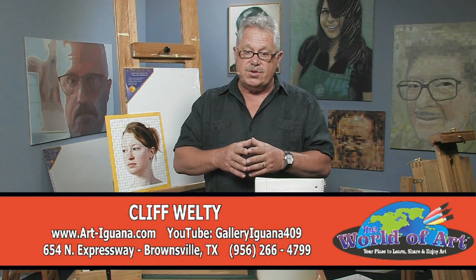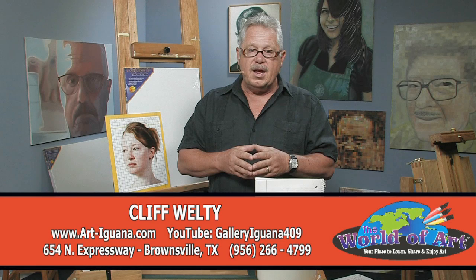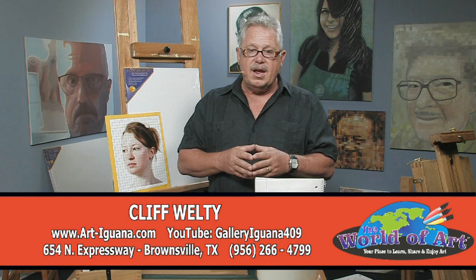If you'd like to see more artwork from South Texas, you can go to my YouTube site, which is Gallery Iguana 409. There you can see over 60 different videos of art and cultural events in South Texas. And if you really want to come meet me and see my studio, I give studio tours as well. Come to Brownsville, Texas, 654 North Expressway. Give me a call first at area code 956-266-4799. I'd be glad to give you a gallery tour, a studio tour. Thanks a lot for listening — I've enjoyed it, I hope you have too.